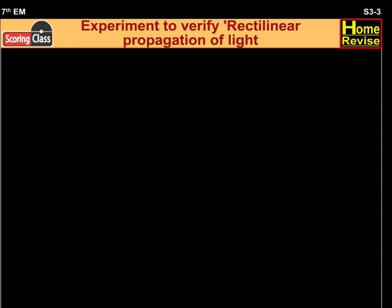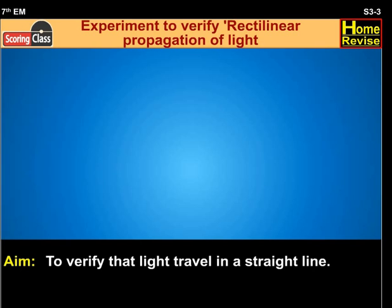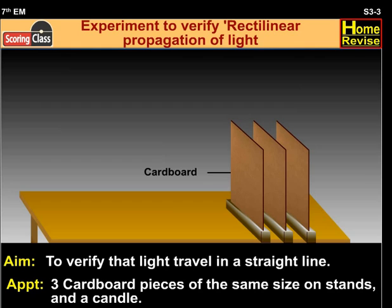Let us study the experiment to verify rectilinear propagation of light. Aim: to verify that light travels in a straight line. Apparatus: three cardboard pieces of the same size on stands, and a candle.